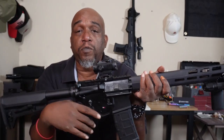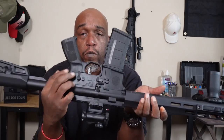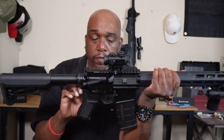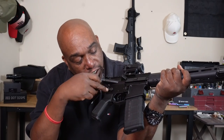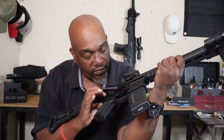Moving up to the safety — it's ambidextrous, visible on both sides. The safety on the left-hand side is actually longer than the one on the right. That's because most people are right-handed, and when the safety is in the fire position on the right side you'd have to deal with the discomfort of a longer lever, so it's shorter on the right-hand side.